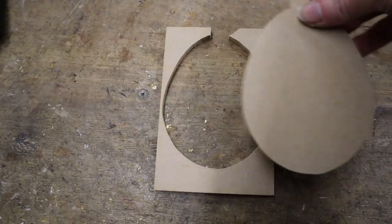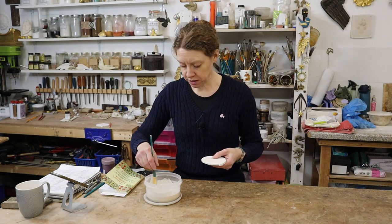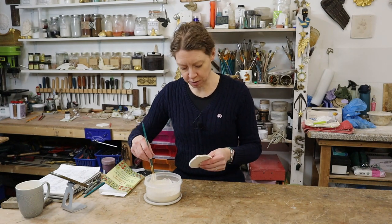I've cut this out to be a sort of bauble in an egg shape. I'm just gessoing up the layers — I think I'm on about layer 7 at the moment.